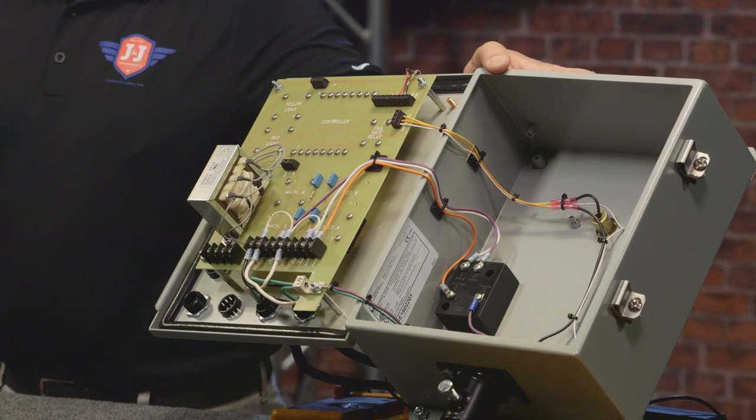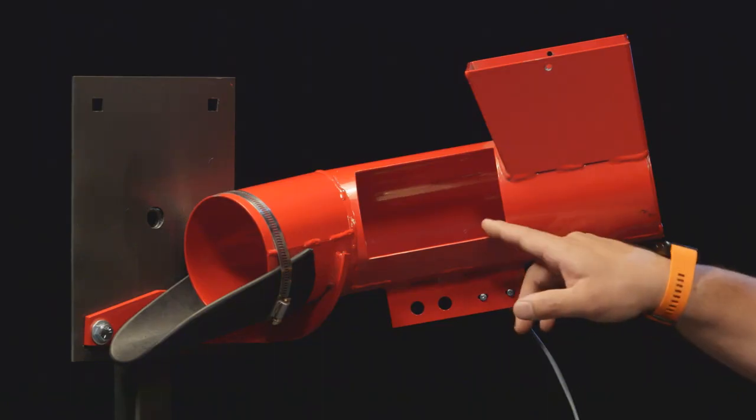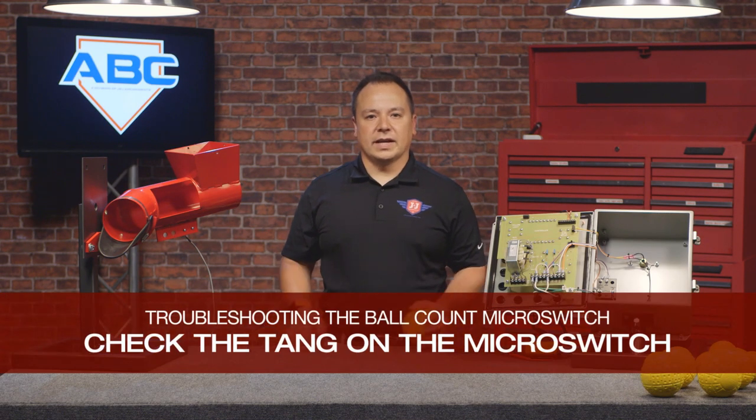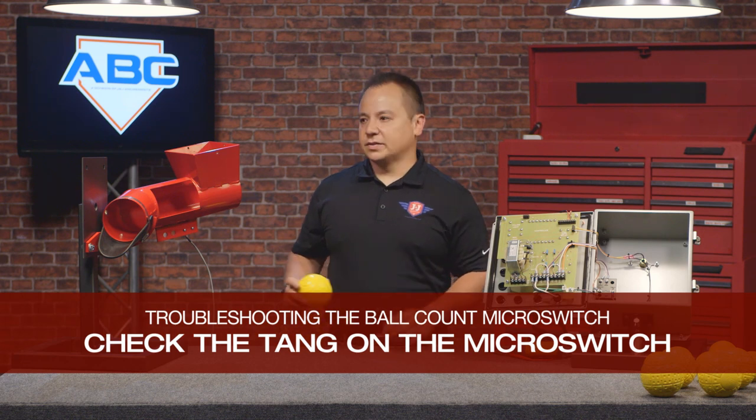So you have a machine that will not stop pitching after its programmed number of pitches. What we have here is our PT4 lightbox, and what you're going to want to do is locate the ball count microswitch inside the baseball or softball shoot. It's usually located in the opening in the shoot. One of the first things you're going to want to check is to make sure that the tang of the microswitch is bent up far enough that it picks up every ball as it rolls over.